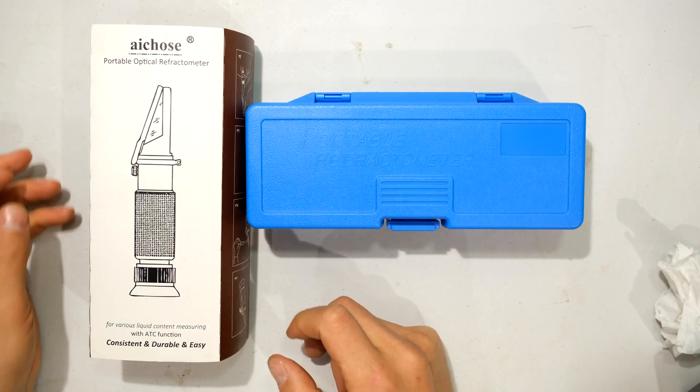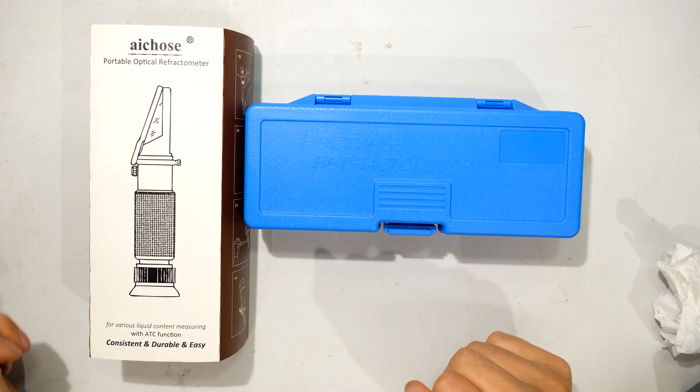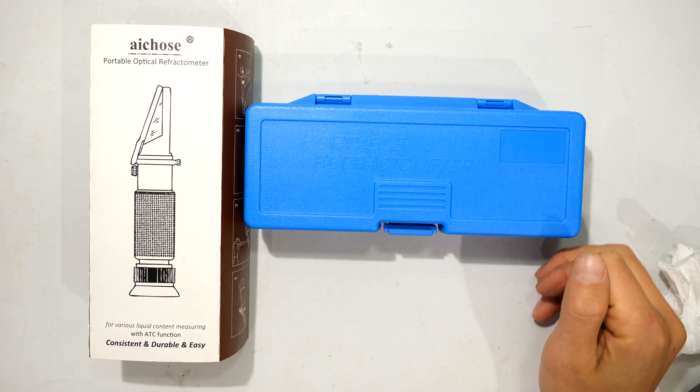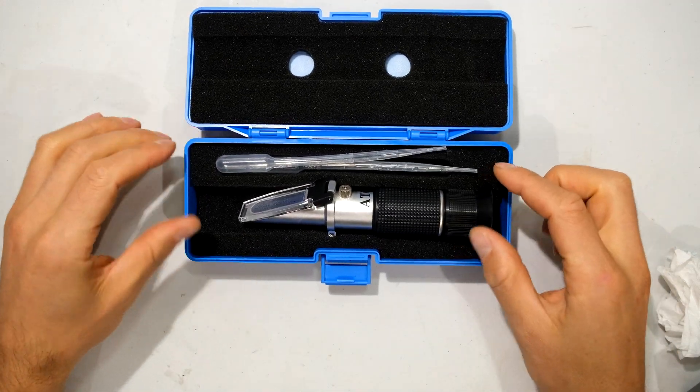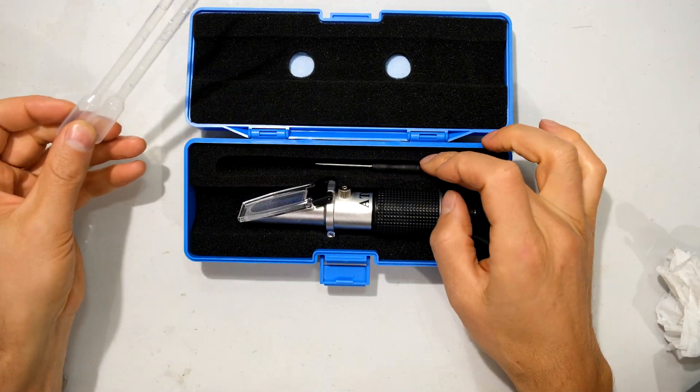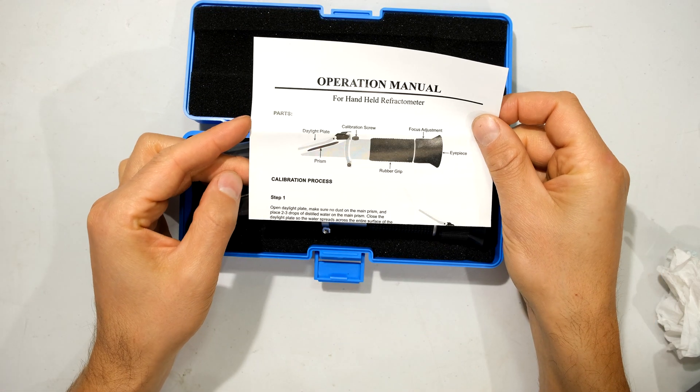This particular refractometer comes in a little kit. This is the brand I got on Amazon and it cost about $20. Inside the carry case you've got the portable refractometer, two droppers, a screwdriver to perform your calibration adjustment, and a leaflet explaining how to take the measurements.